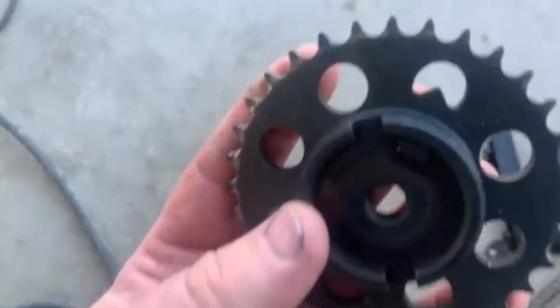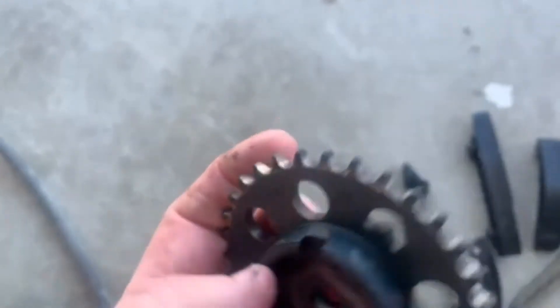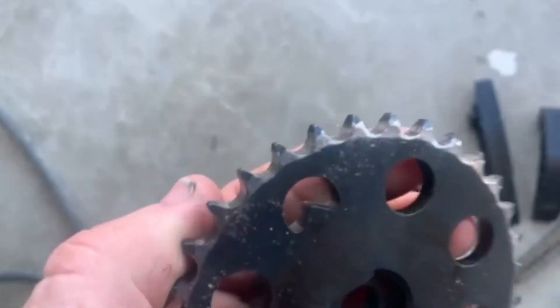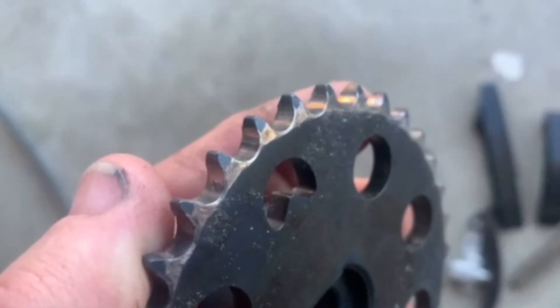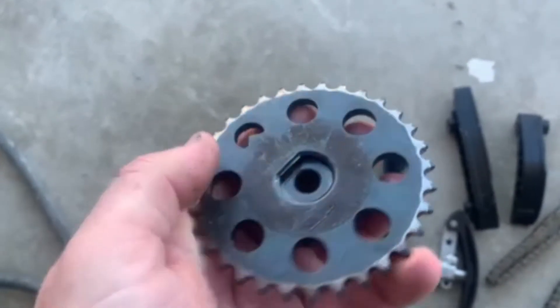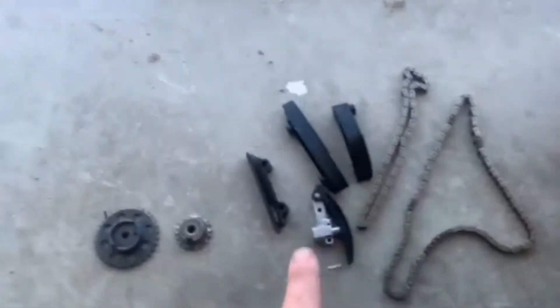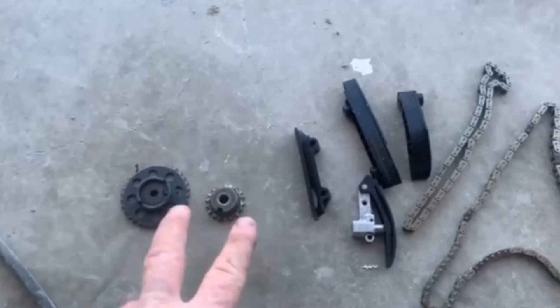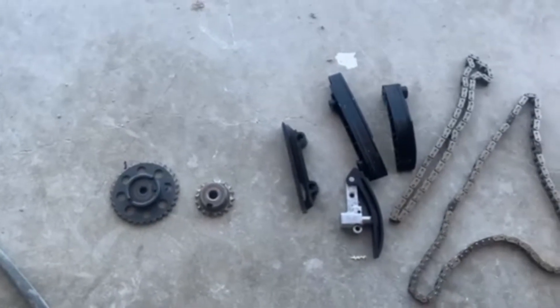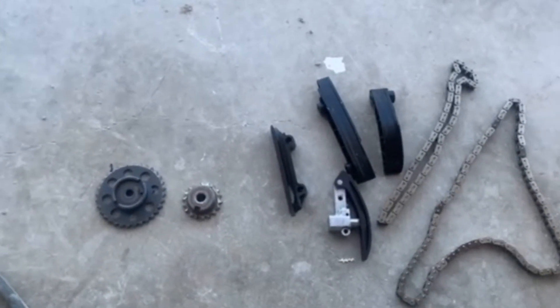So then I took a look at the pump oil pump gear — it's not as bad, but it seems like on the backside is where you see most of it. I'll try to get a close up. So we have the guides, the chains, and tensioners. We didn't order these sprockets or gears, so I'm going to order those gears so we can put this thing back together.